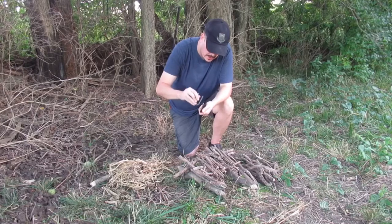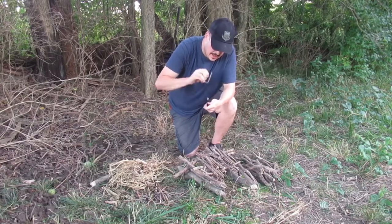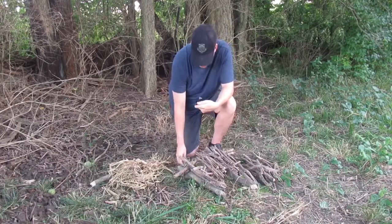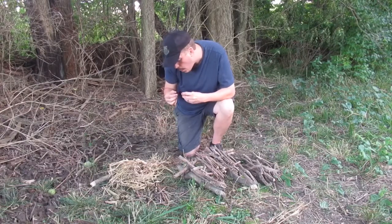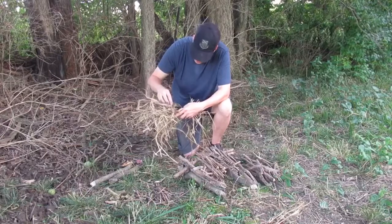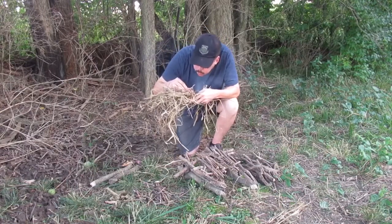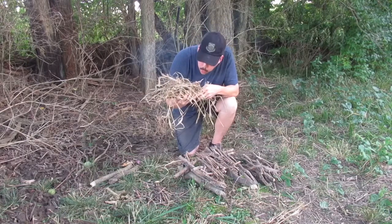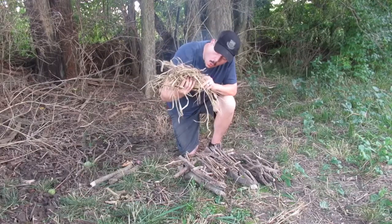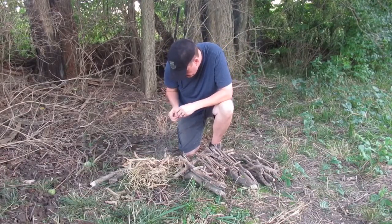And you want to catch an ember. There we go — took more times than I liked, but it worked. Put this in my bird's nest, towards the bottom.